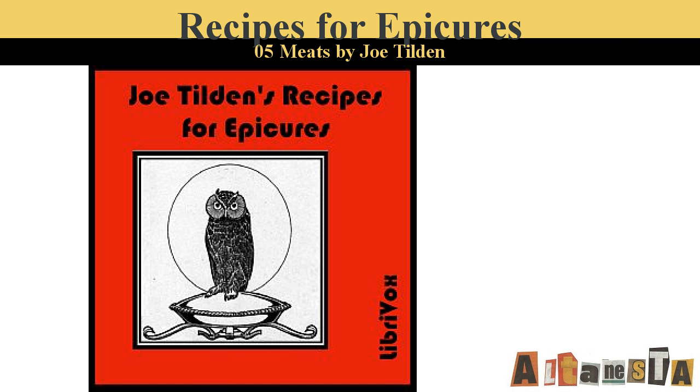Spanish Bacon on Toast. Fry a crisp brown twelve slices of bacon. Remove the bacon from the frying pan leaving some of the fat. Into this stir two tablespoonfuls of flour and a cup of milk, a small onion minced, and a dash of pepper; cook until it is smooth. Have six slices of toast ready; on each place two slices of the fried bacon and on each a slice of raw tomato. Pour the sauce over the toast and bacon and tomato and serve very hot. End of Part Five.